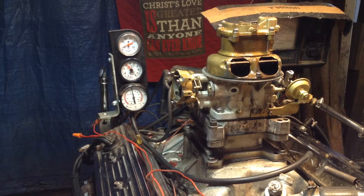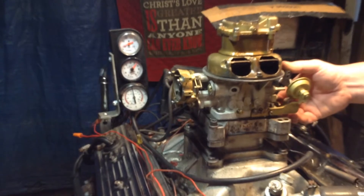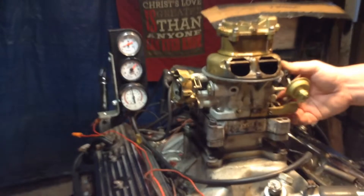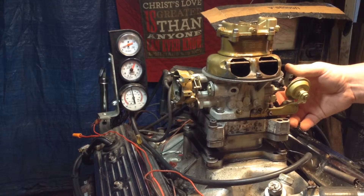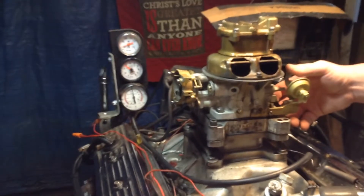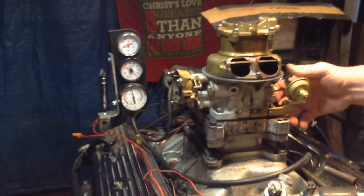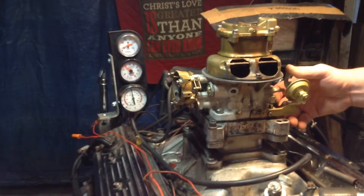The carburetor runs perfect when we turn the gas off. I've got the pump system shut off — just let it idle. The thing runs decent. As long as I control the fuel flow over here with my left hand with this electric, the thing runs fine. The mixtures are correct, the vacuum is correct, the cycling is correct. Everything is correct.